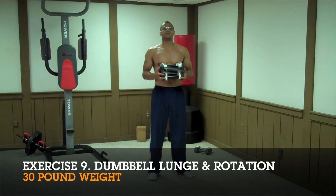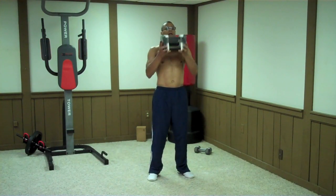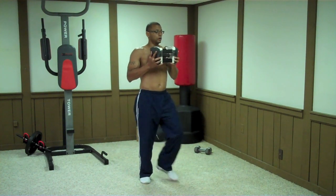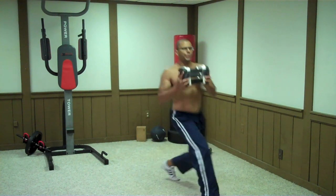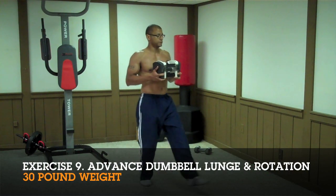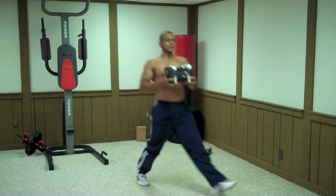The next exercise is the dumbbell lunge with rotation. Start with the weight just below your chin — I'm working with 30 pounds. Step out into a lunge, then rotate. To make this harder, bring the weight down a little, step out into a lunge, rotate to one side, then the other, then come back up.